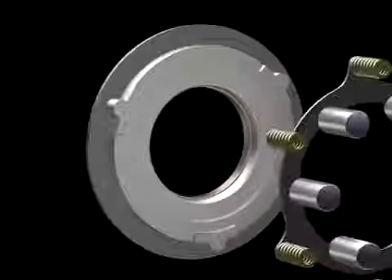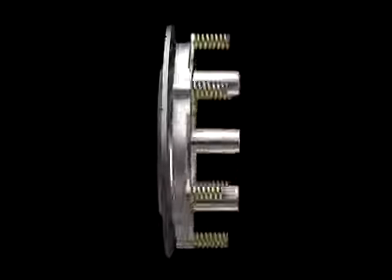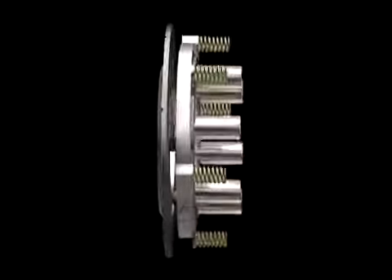Let's take a closer look at what actually happens inside the ball ramp mechanism. When the electromagnet is activated, the ball bearings are forced out of their pockets and up the ramp, which pushes the locking pins into position in the back of the side gear.